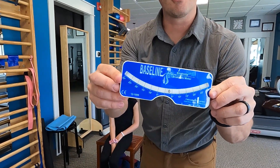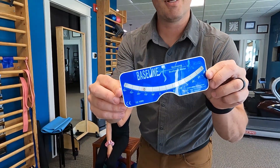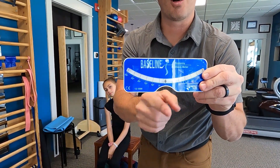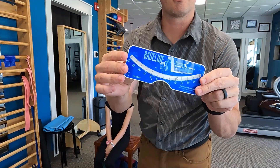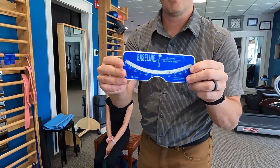So a little close-up view here of the scoliometer. This is a Baseline scoliometer. It has a little ball in there that rotates back and forth as we tip it, and then it has a little notch here for the spinous process to go right there. Whatever degree it goes to when we put it on the back, that's the number we go for — the maximum angle.